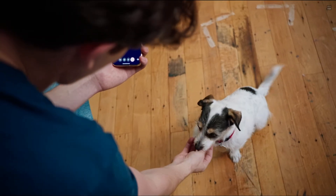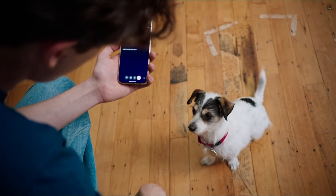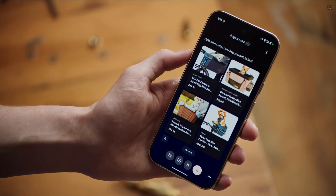Could you show me some examples of dog baskets I can put on my bike? Sure, I can help you with that. Just give me a moment. Here are some options.